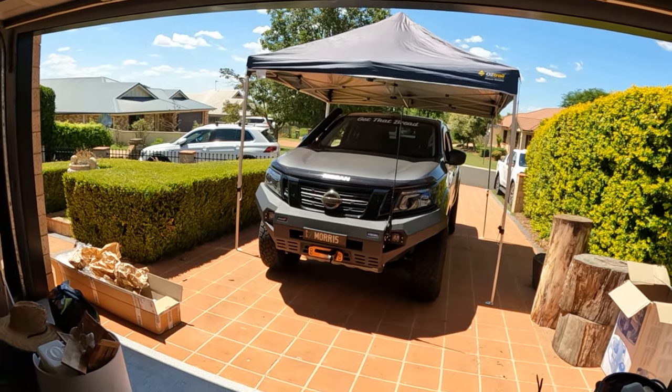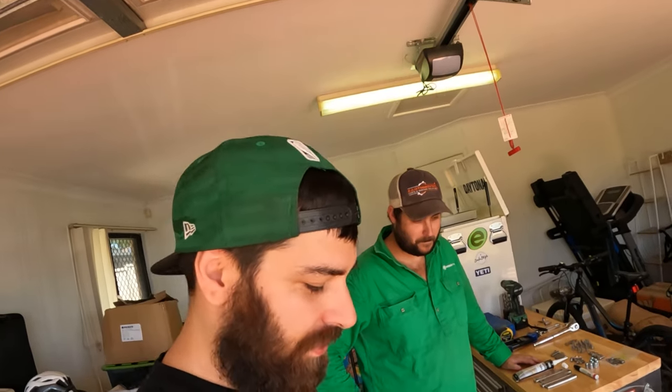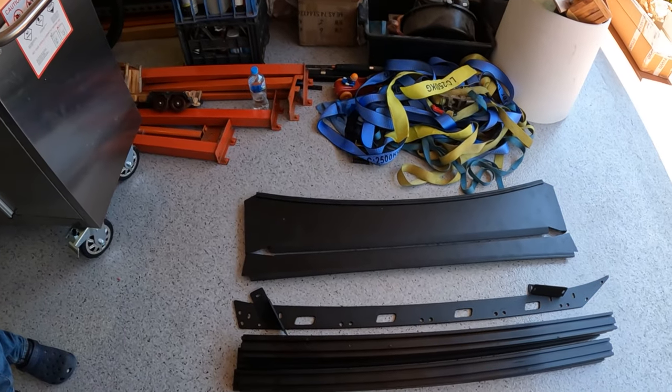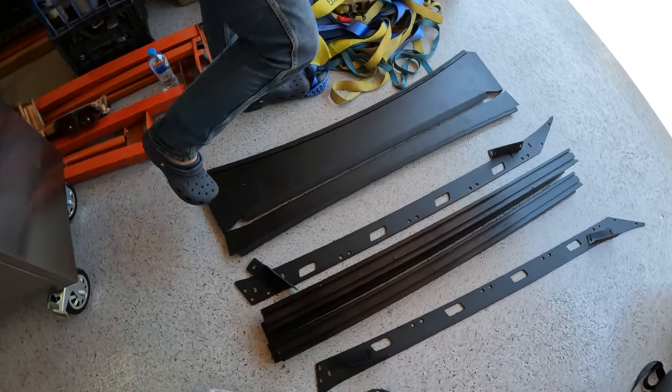We've got the nav set up underneath an awning because today is terribly hot — I think we chose the hottest day to do this. But whatever, pretty impressive bit of kit. Shouldn't be too hard to put together, I don't think. Couple of hours max, hopefully only a couple of hours.